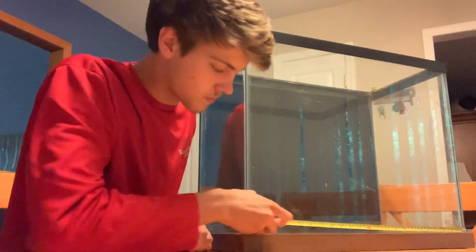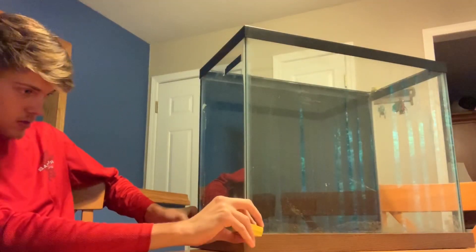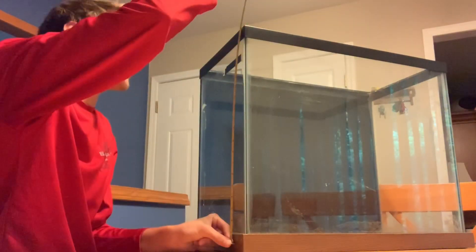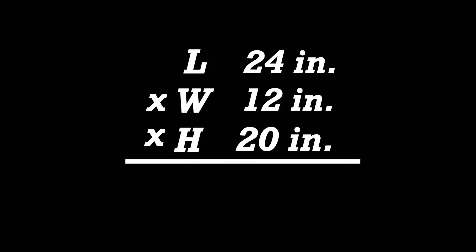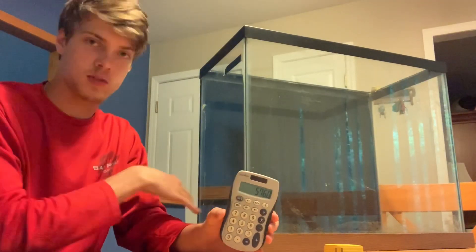We've got 2 feet on the dot, so 24 inches. 24 times 1 foot, so times 12. And then the height, going from the bottom up, is 20 inches. So that times 20. And that gives us 5,760. So 5,760 is the length times the width times the height.